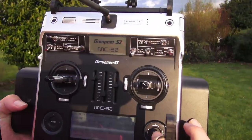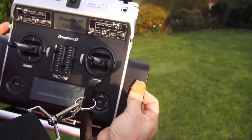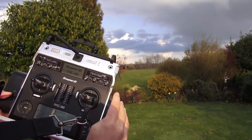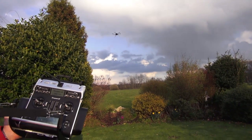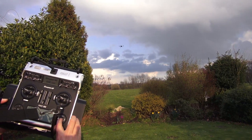Let's go again to position number one — selecting the point, activating carefree and activating coming home. Now point number two.